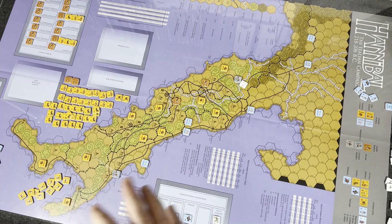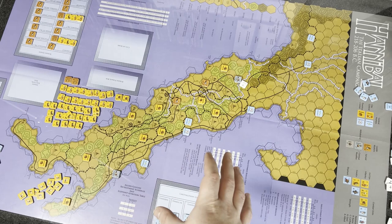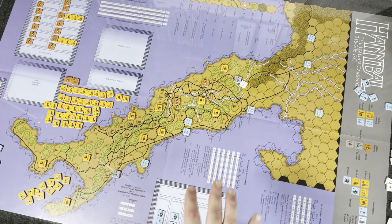Starting in 218 BC, the game has a full campaign mode which runs from 218 to 206 BC, and then it has a short version, 218 to 212 BC. You can play it however you want — it just has different victory conditions and different things happen during it.